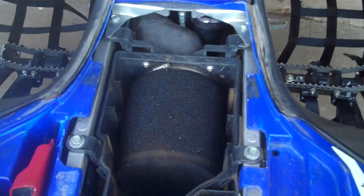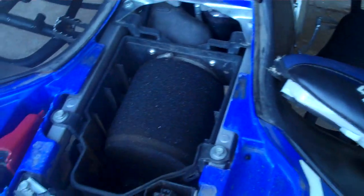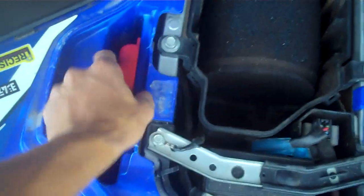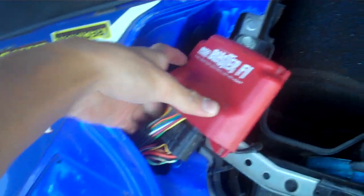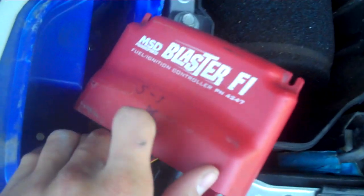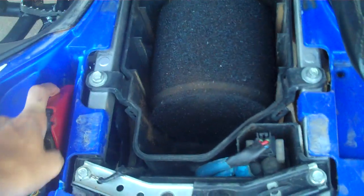Just got the stock filter in there — eventually I'll switch over to K&N or GYTR. Then we got the MSD PowerSports Blaster F5 fuel ignition controller, which basically just changes up your fuel mapping.